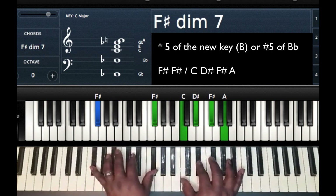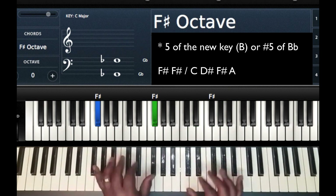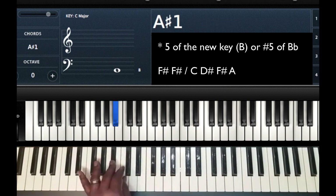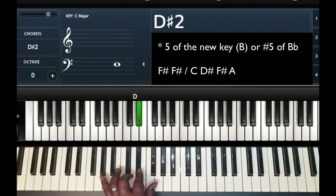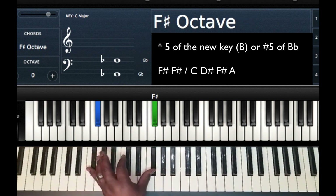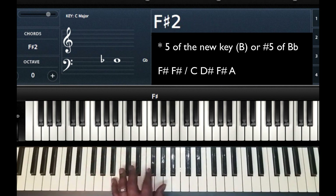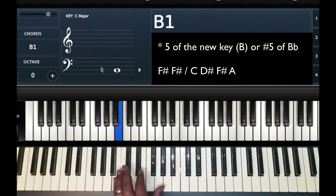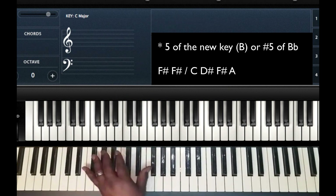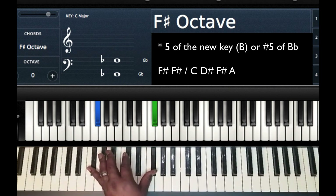You can look at F sharp two different ways. You can look at it as the sharp five of the current key you're in — sharp five of B flat. Or you can look at it as the five of the key that you're going to, which is B. So two ways, whichever works: the five of the new key, or the sharp five of the current key.